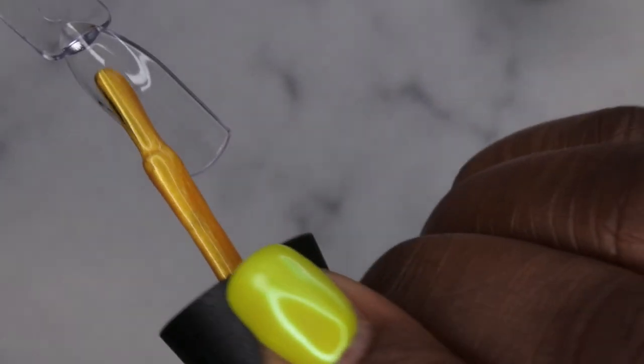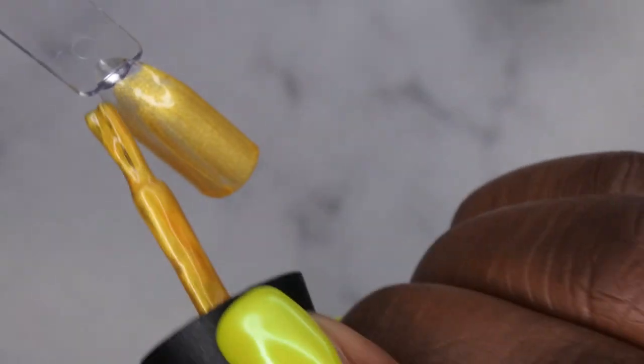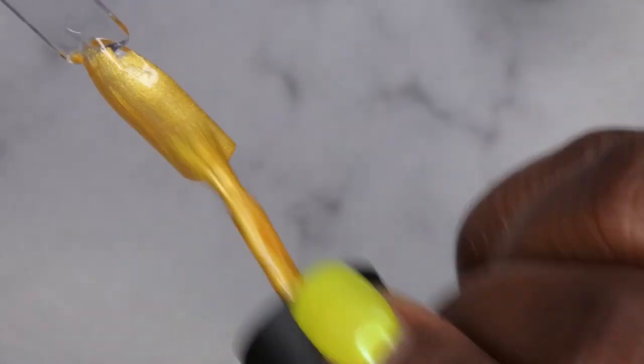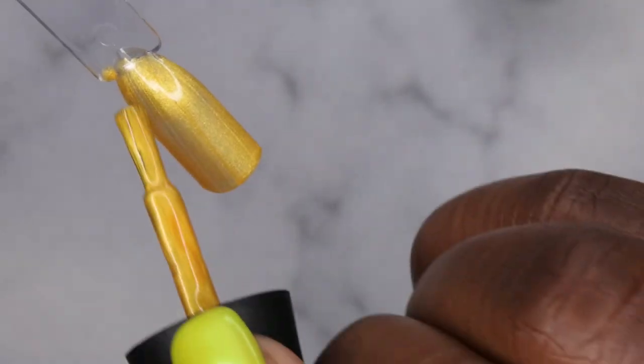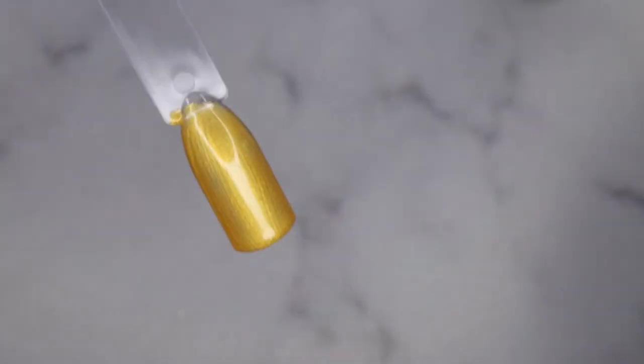Next I'm going in with Perfect Gold. That's a really pretty gold. I will say this one is a little bit more sheer than some of Madame Glam's other gel polishes, but it's still a beautiful gold that goes on smooth. You'll definitely want to go in with two coats of coverage on this one. I'll cure that for 60 seconds.